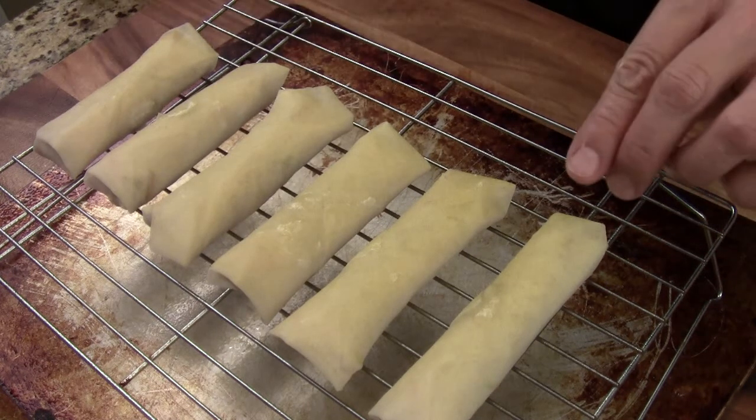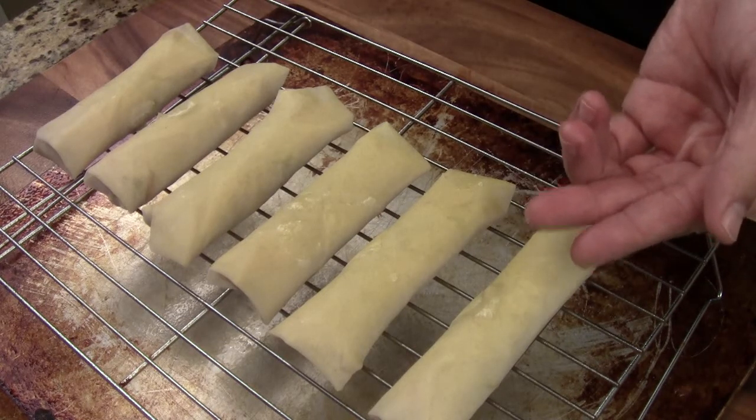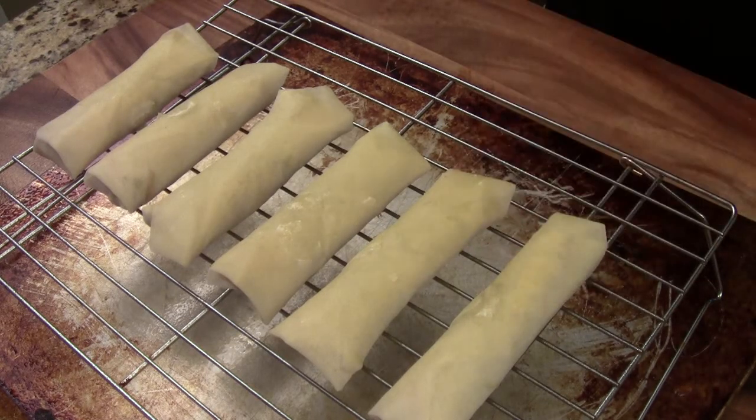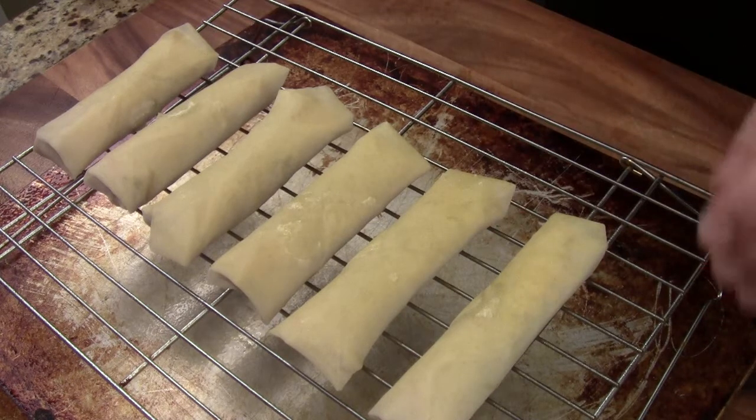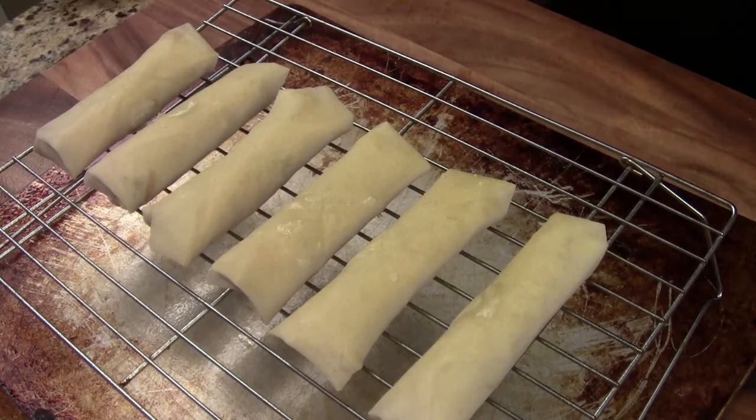We are going to put it in for maybe 15 to 20 minutes until golden brown. If you want, halfway through you can flip over the spring roll so both sides cook evenly and get a nice beautiful color. But I am just going to put the whole thing in for 15 to 20 minutes until golden brown.